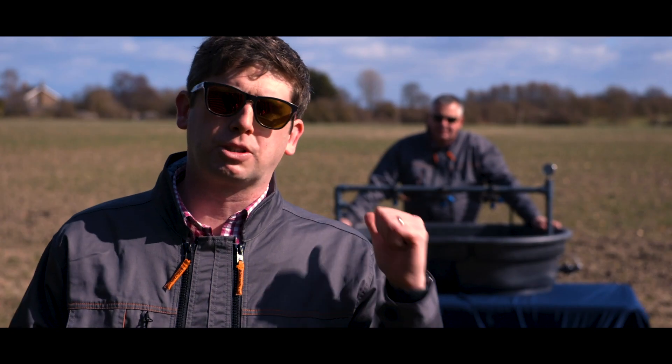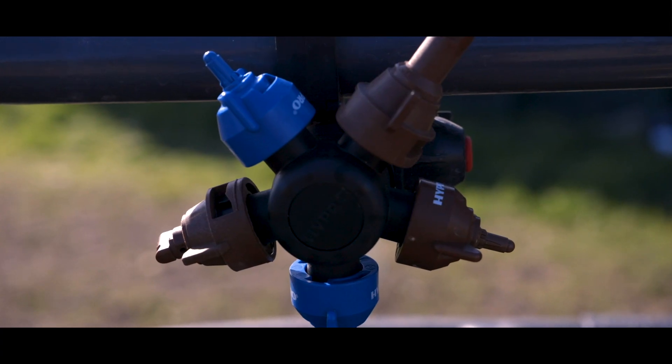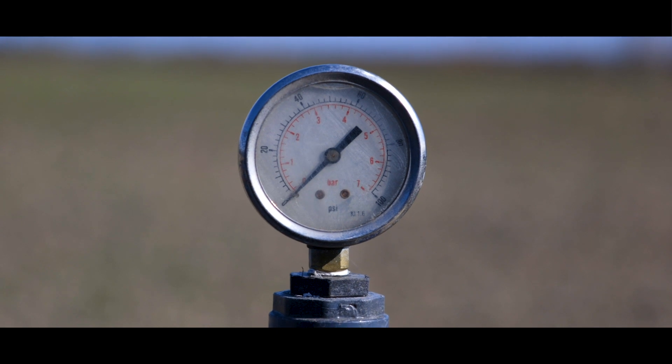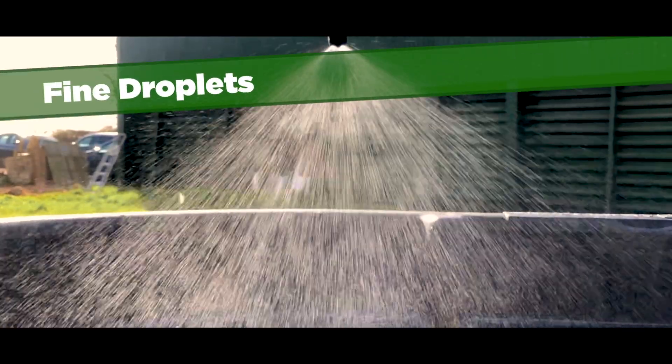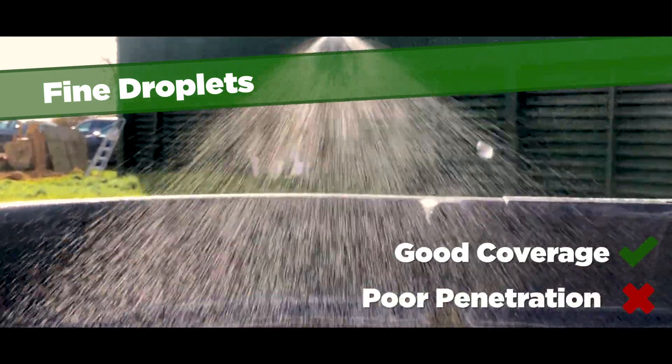Not to worry though — we've got a couple of tools at our disposal, and they are nozzle choice and sprayer pressure. When using a nozzle with a fine droplet, the herbicide tends to be caught in the canopy of the crop and struggles to get through and hit the small weed at the bottom.